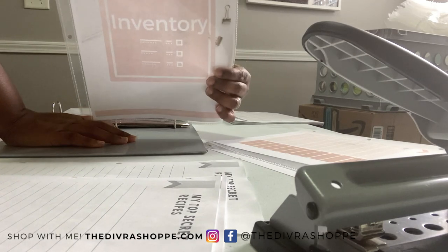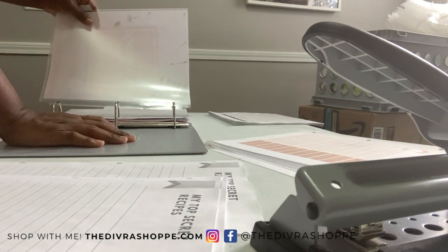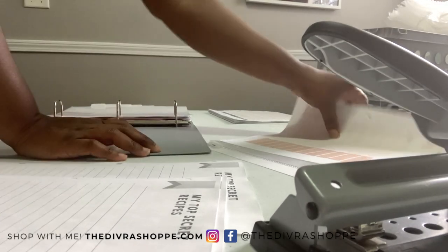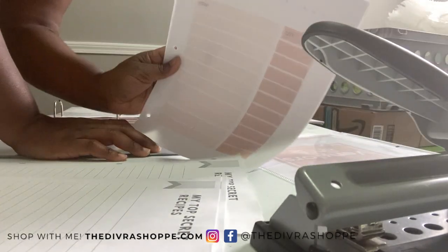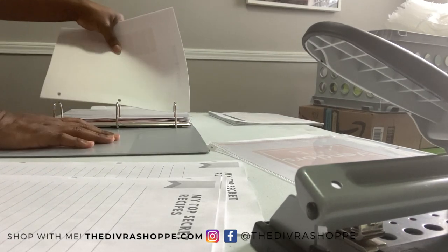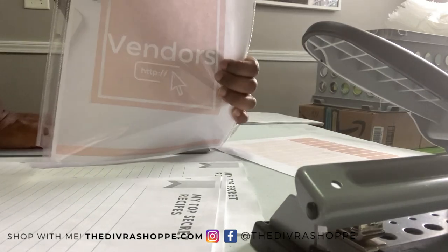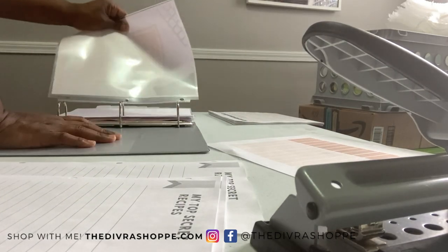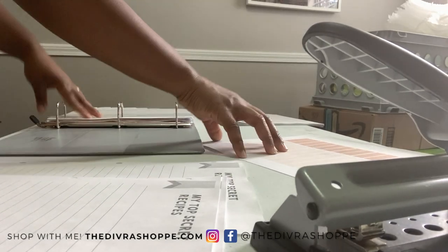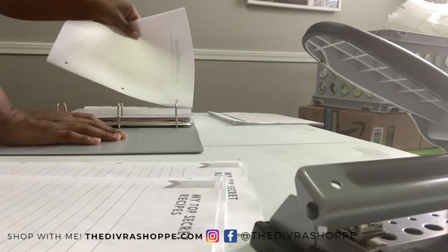We have to make sure we do our monthly inventory — and this is what the inventory sheet looks like; this one is in color. There's also a vendors section, where you can keep a list of all your vendors, and that's what that looks like.